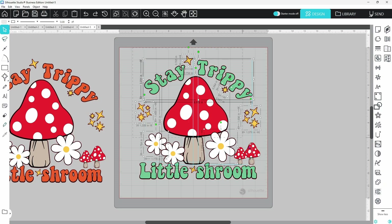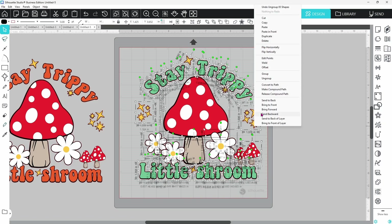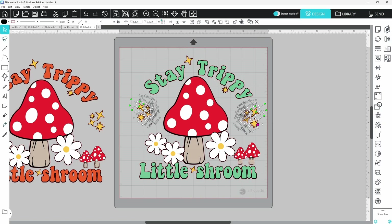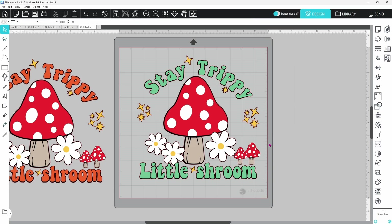The first thing we need to do is make sure everything is completely ungrouped. I've selected everything and I'm going to click ungroup until I cannot ungroup anymore — it's grayed out now, so everything is its own separate piece and will move on its own.